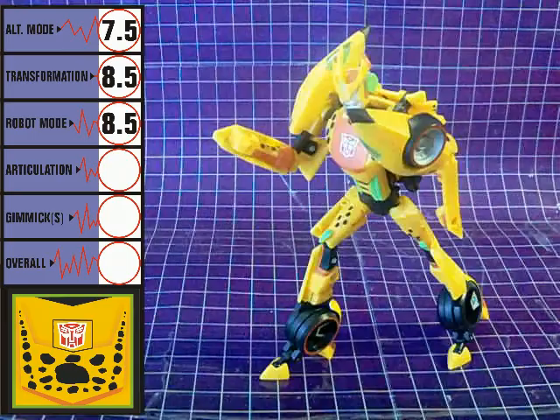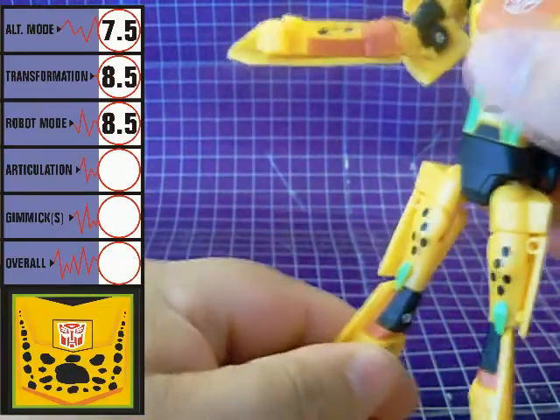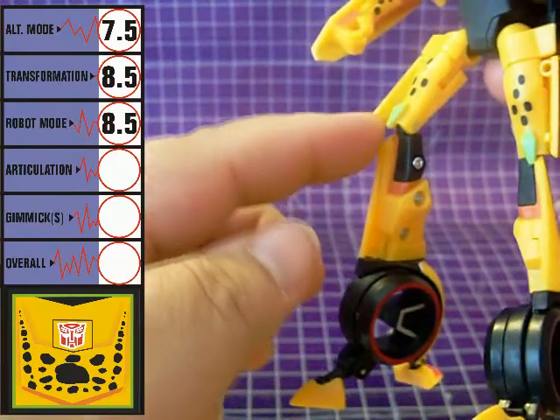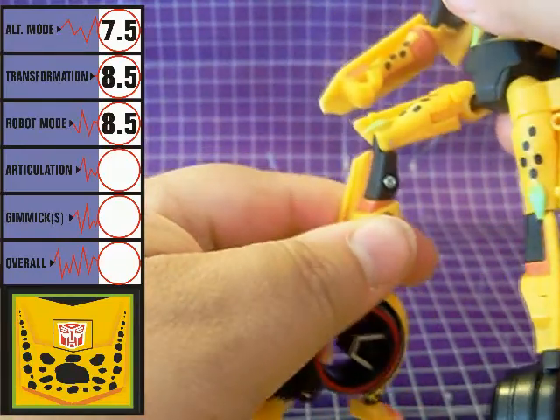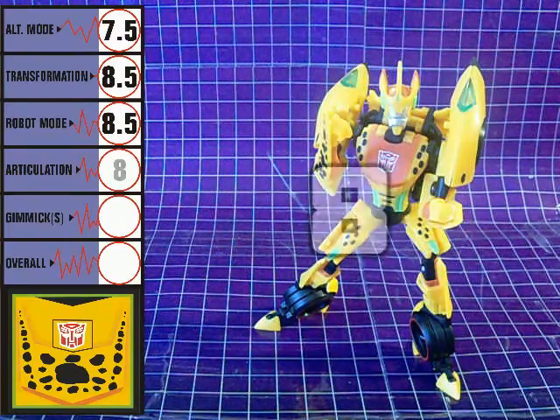Cheetor's articulation is very good indeed. He's mostly made up of ball joints, giving him a wide range of movement. The panels on his elbows can be a hindrance, and his knees sit a little high up on his legs for me, but neither of those things ruin the figure. I'm giving articulation a score of 8.